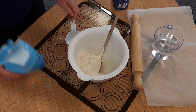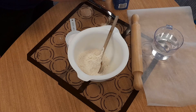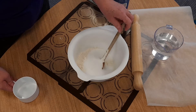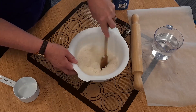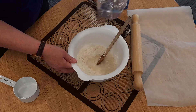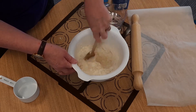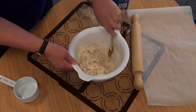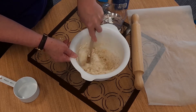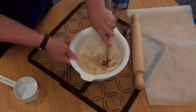We need one cup of salt. Mix the dry ingredients together, and then we're going to add some water — about a cup of water, or enough to make it into a dough. If you make it too wet you can always add a little bit more flour, but we want it to form a ball. Remember to add a small bit at a time.